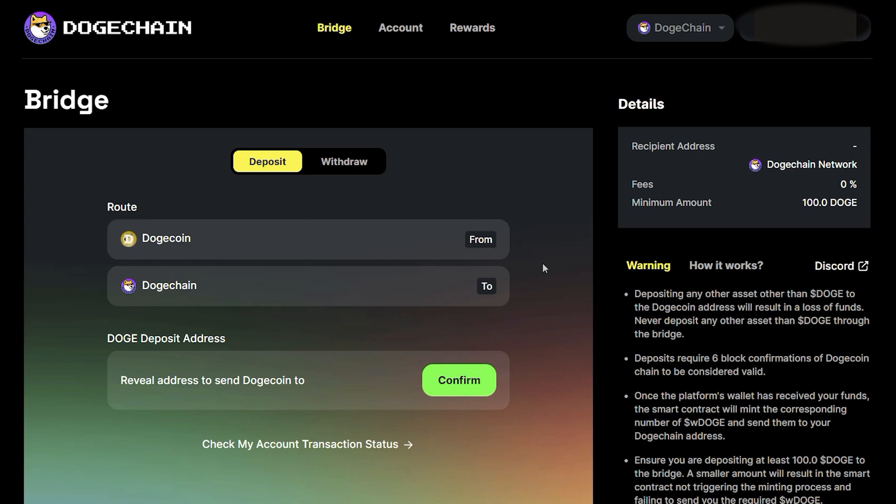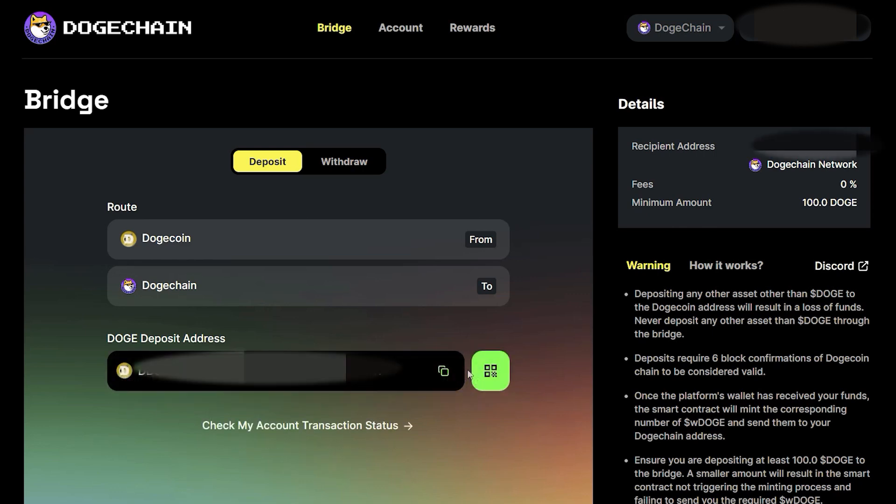Next, we need to send our native Doge to our corresponding DogeChain address. We can reveal that address by clicking on Confirm below. The wallet address where you will deposit your native Doge will be revealed here. Please know that there's a deposit minimum of at least 100 Doge to the bridge. Depositing a smaller amount will result in the smart contract not triggering the minting process and failing to send your required wrapped Doge. Go ahead and copy the deposit address.